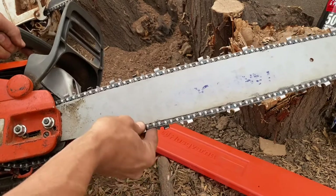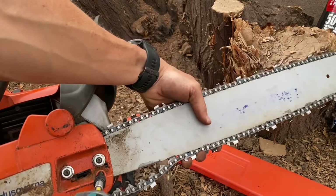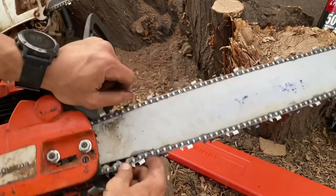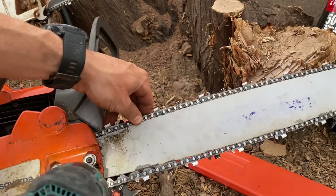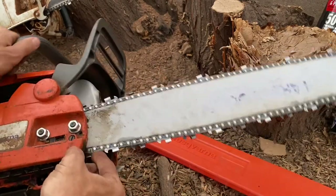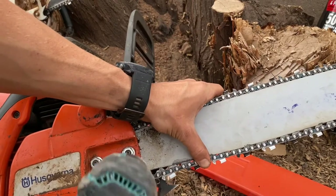Once you have it pretty much all the way in, hold it tight, and then tighten that back up. Mainly it's just getting it over the nose. Just make sure that you're not tightening it with them out — you can loosen it a tiny bit, just get that sweet spot, make sure they're in there. This chainsaw is not very clean, probably not the best to show on a dirty chainsaw, but it works.